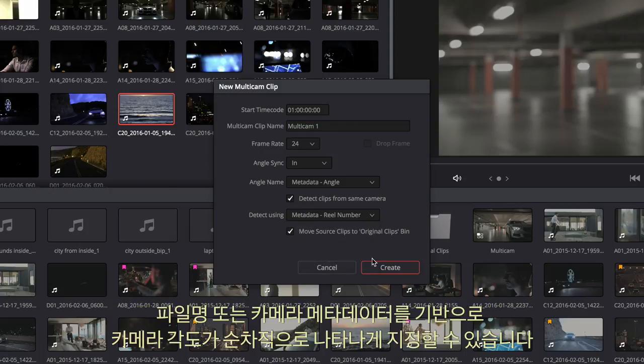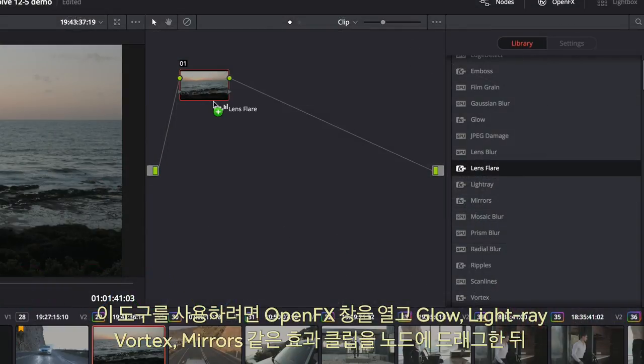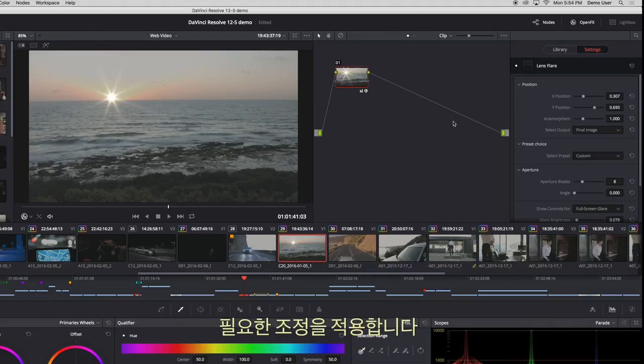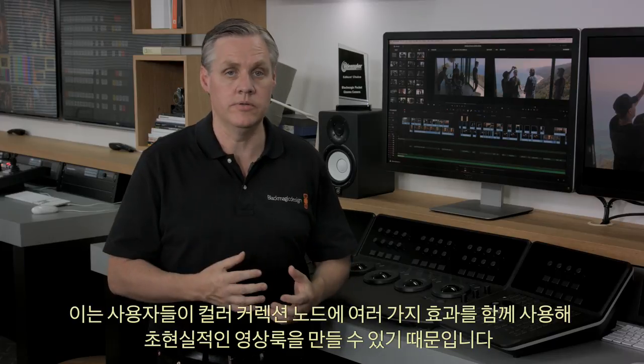A very exciting feature for colorists is Resolve FX tools on the colour page. Simply open the Open FX window and drag an effect such as glow, light ray, vortex, or mirrors onto a node and make any adjustments you need. It'll be exciting to see what colorists do with this feature, as you can create some really surreal looks by combining effects into the colour correction nodes.